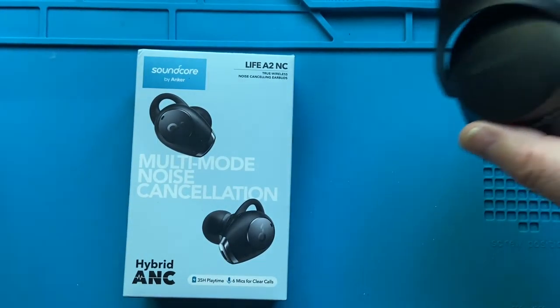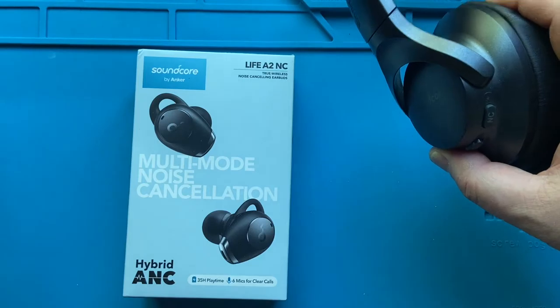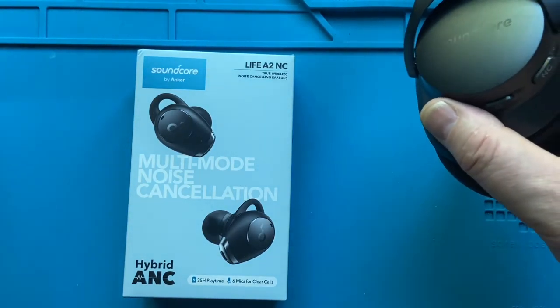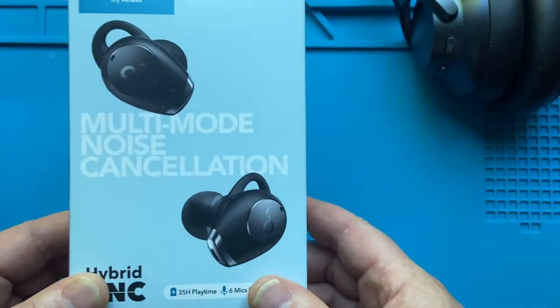Sometimes I use my Q20s — these are also Soundcore made by Anker. These are great. The noise-canceling is great. I use them when mowing the lawn, when I'm in a noisy environment. I really like them for listening to music. Great bass, but they get hot, and that's where I'm really looking forward to these.